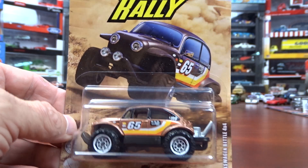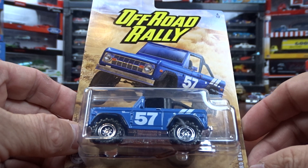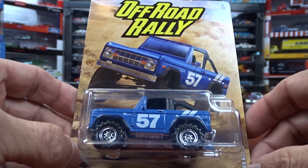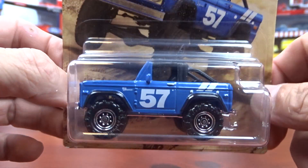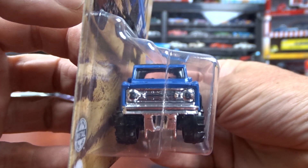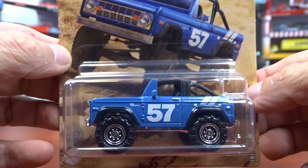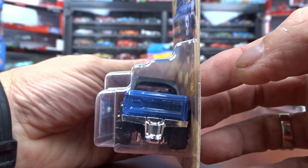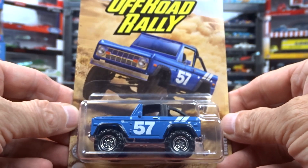And I think this is my favorite one, the last one I got. It's a 1972 Ford Bronco 4x4. I do like this one — this one is really sharp, a good looking truck. Very nice. The card art looks pretty good.